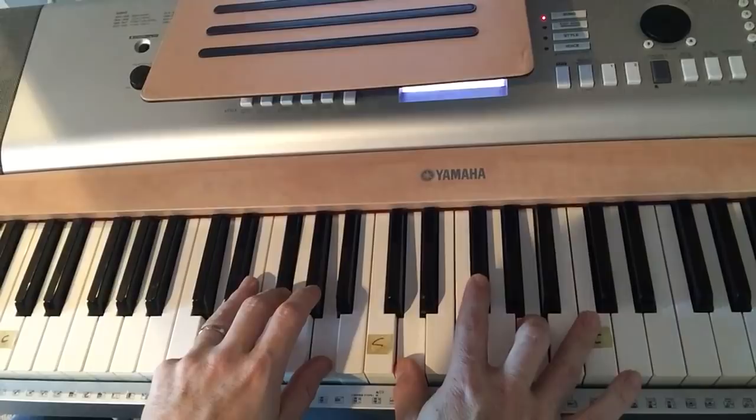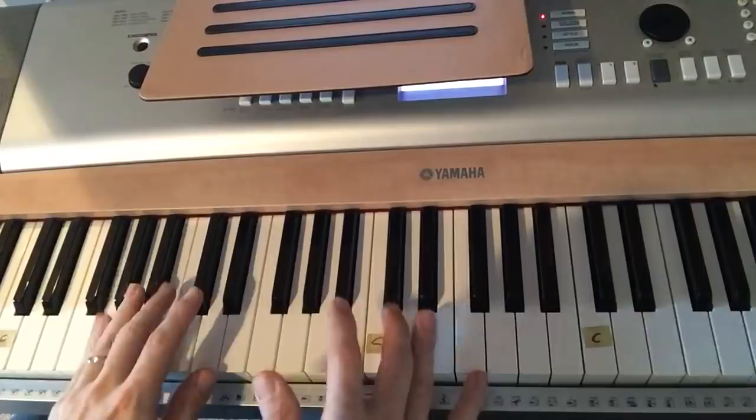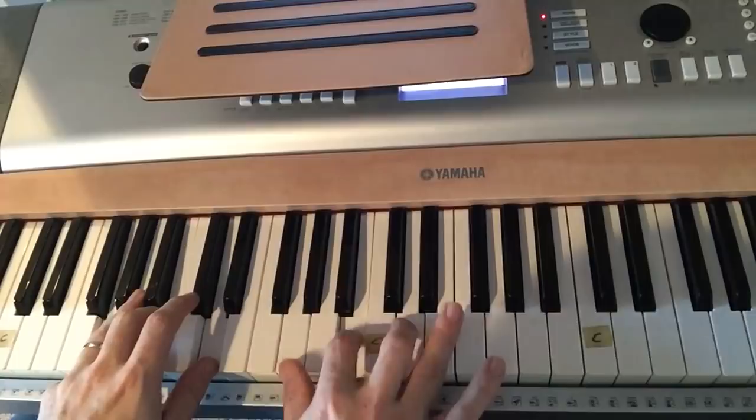So again, it's a little more advanced if you're just starting out — don't worry about that. That's a good exercise just to start out with. Just a G chord to begin.